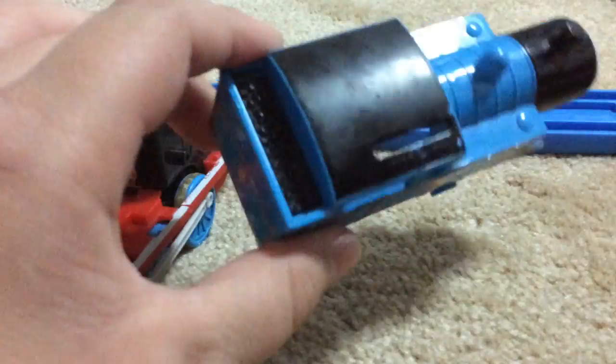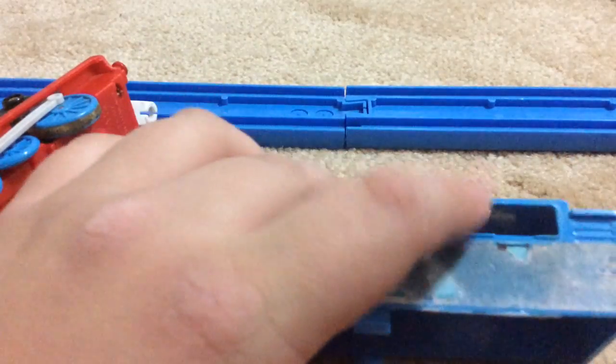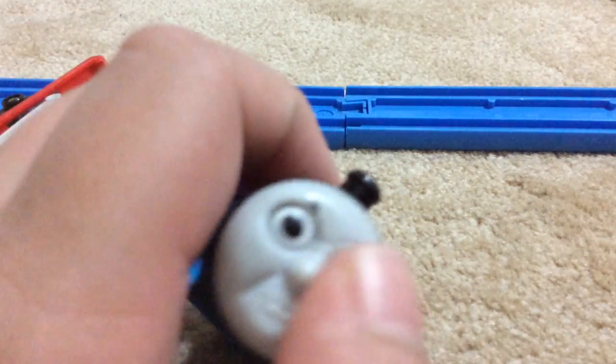It's a bit beaten up. This side is really beaten up, and the yellow has come off. The paint hasn't chipped — it's more rubbed off. It's this face, with the eyebrows.